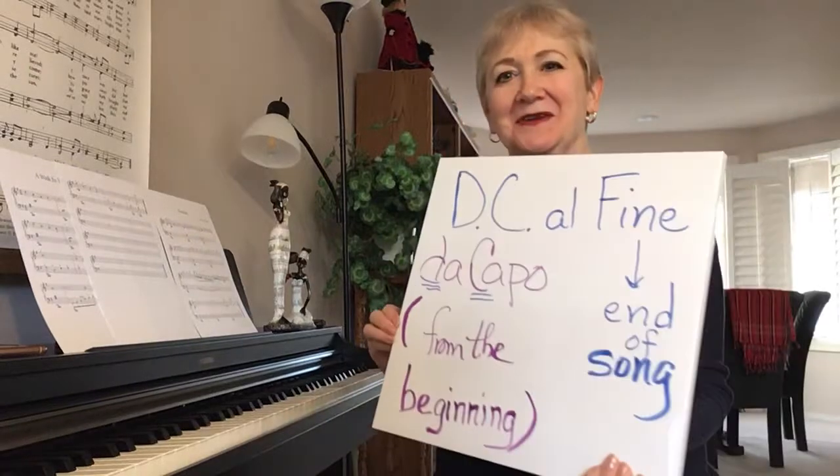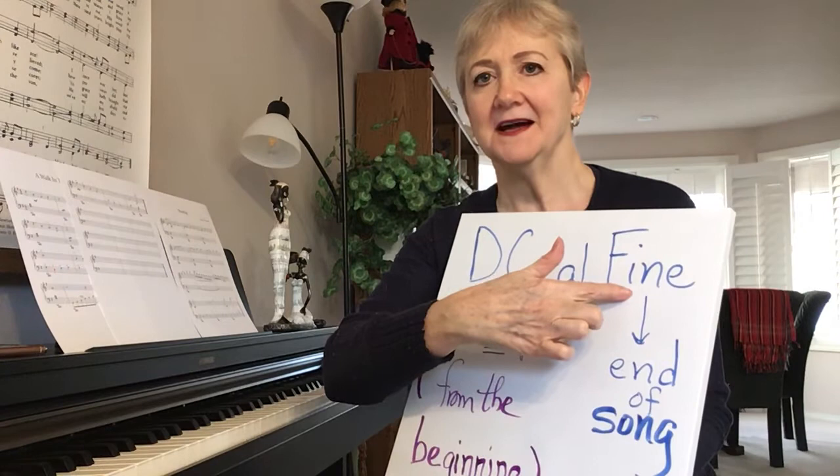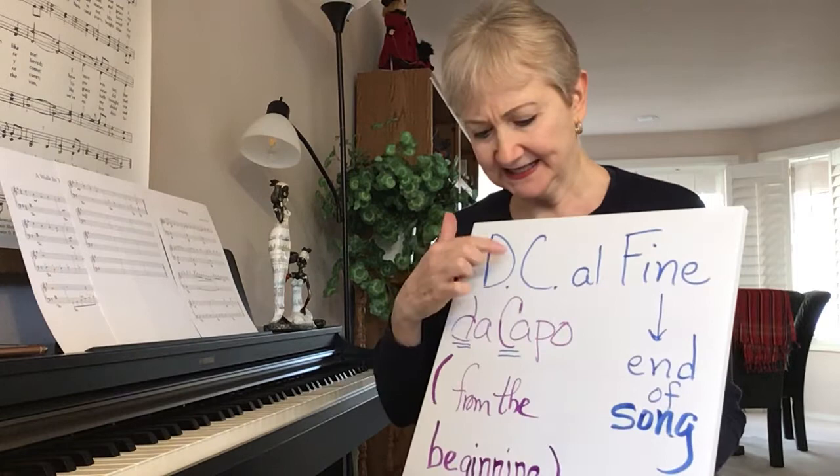Hi, Kathy with 3-Minute Piano Lessons. So today we're going to learn a new term. The abbreviation for the term is DC al fine. It looks like 'fine,' but it's an Italian word — it's pronounced 'fee-neh' — and DC means da capo.